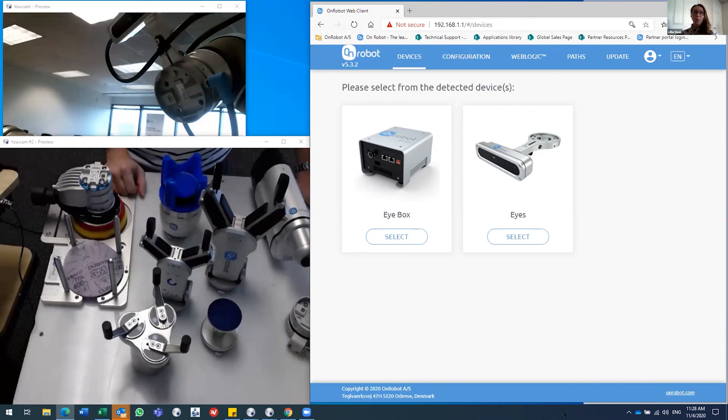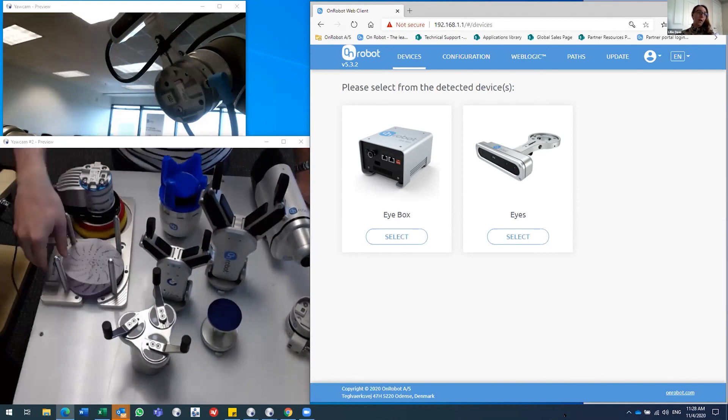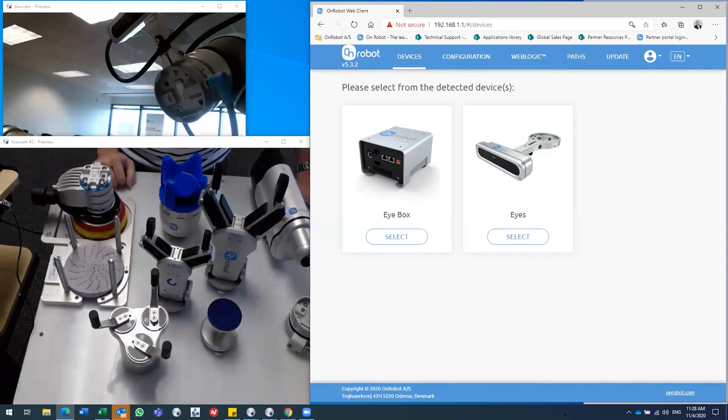For the final question — when asked to choose a favorite gripper, the presenter selects the three-finger gripper. It's super simple but solves so many different gripping needs. It has a high IP67 rating making it waterproof, and for its design and its price, it's perfectly executed. Anyone is encouraged to try it out.